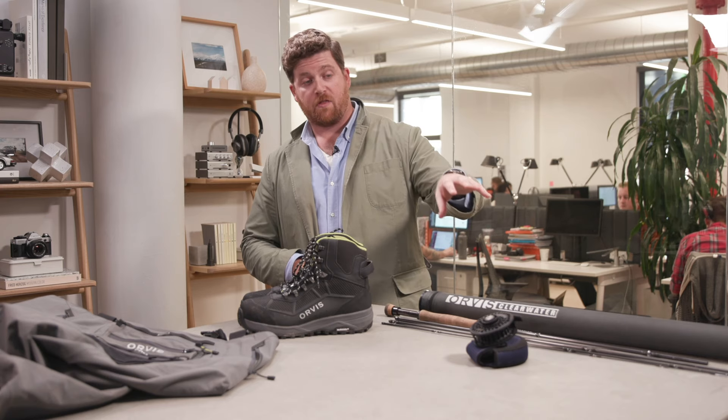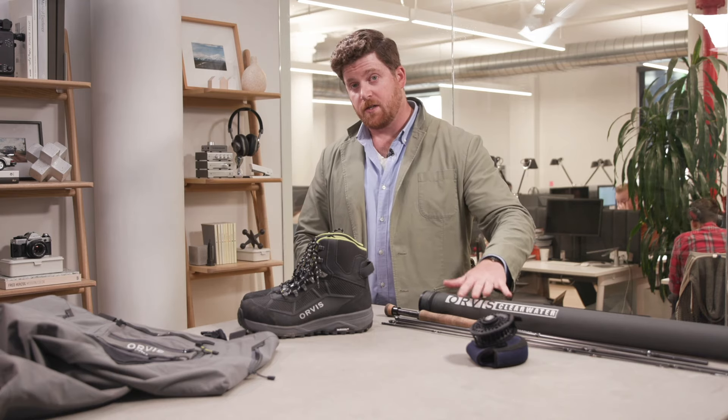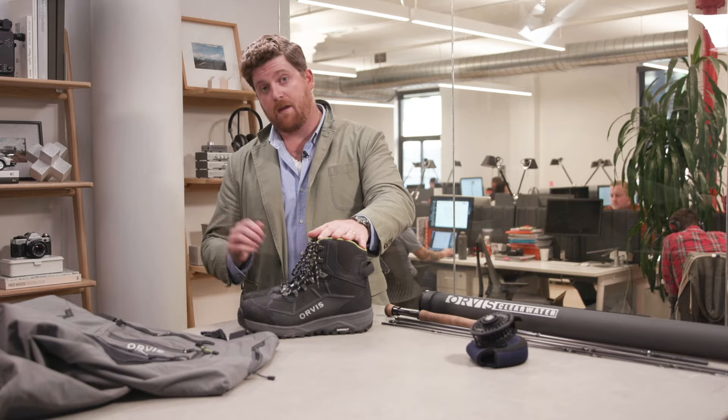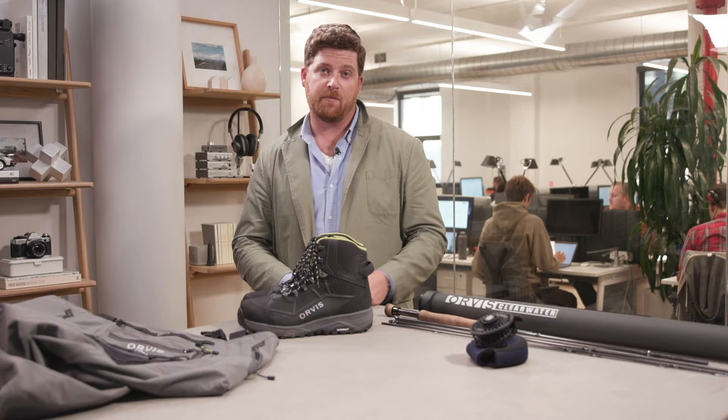The Ross Gunnison you can find on their website or at many Ross dealers — it retails for $385. The Clearwater from Orvis in the 10-foot three-weight configuration is $198. The Pro Boots come in at $229 and the Pro Waders are $498. So this is some of the gear I like to use for late fall and winter fishing. I'd love to hear from you — what did we leave out? What are we missing? What should we include? Put your comment below.